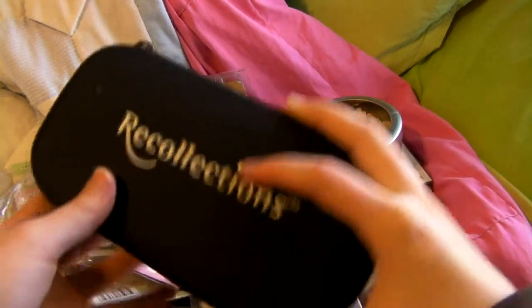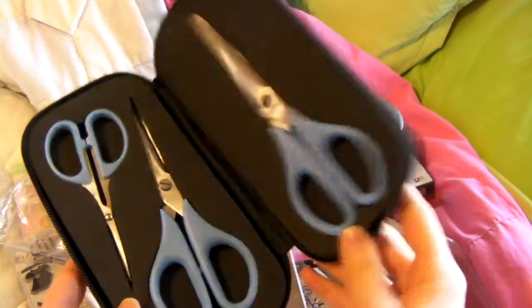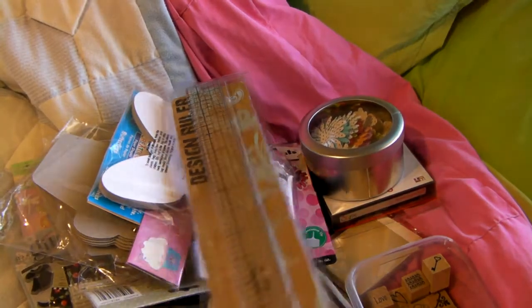Let's start with the regulation scissors. I got this scissors set that has a zipper case. And the Tim Holtz ruler of course — gotta have one of those.